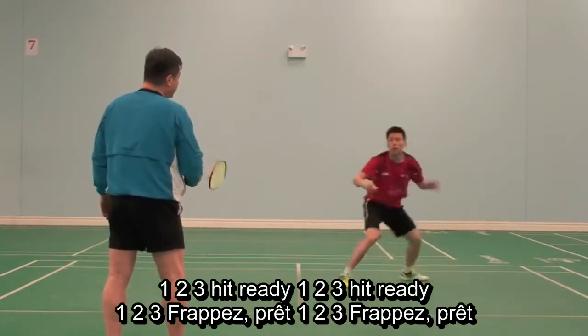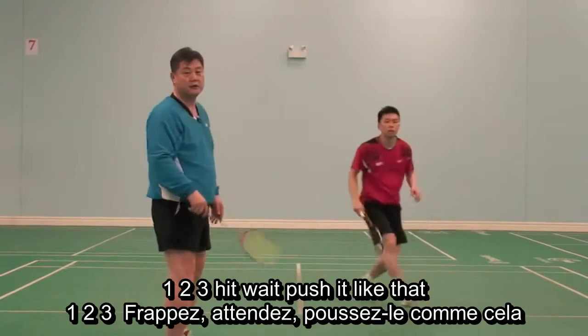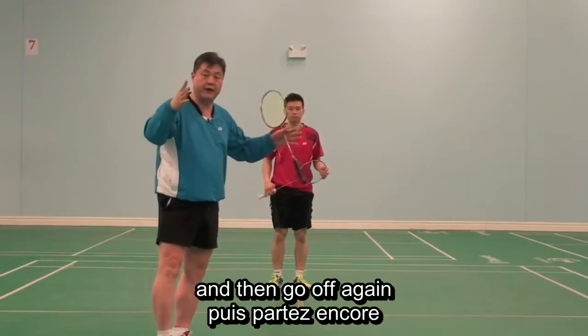One, two, three. Hit, ready. One, two, three. Hit, wait. Push it like that. So hit, recover, wait, and then go off again.